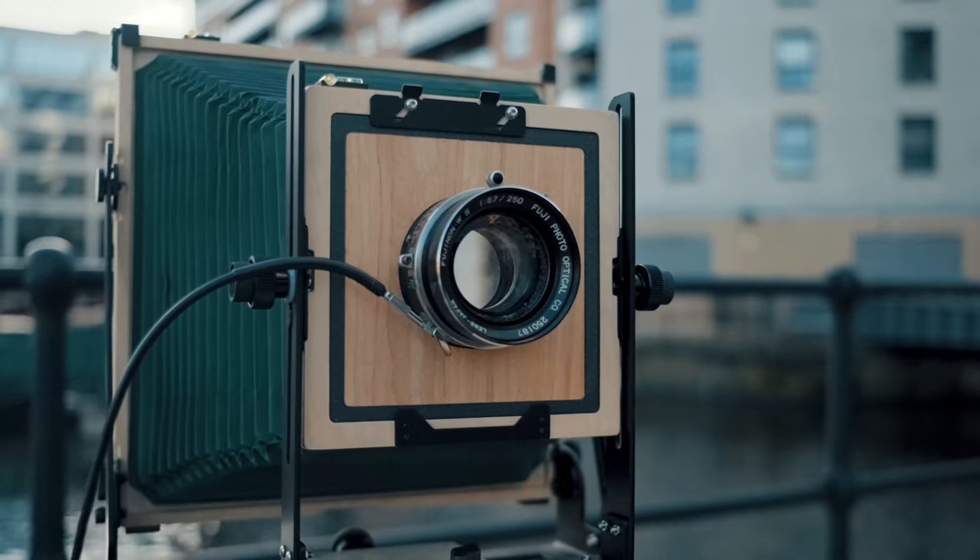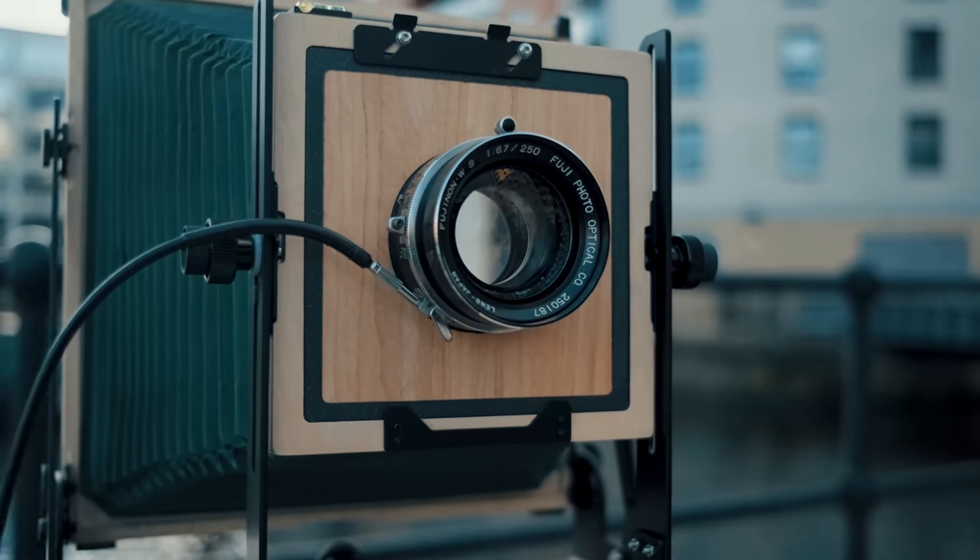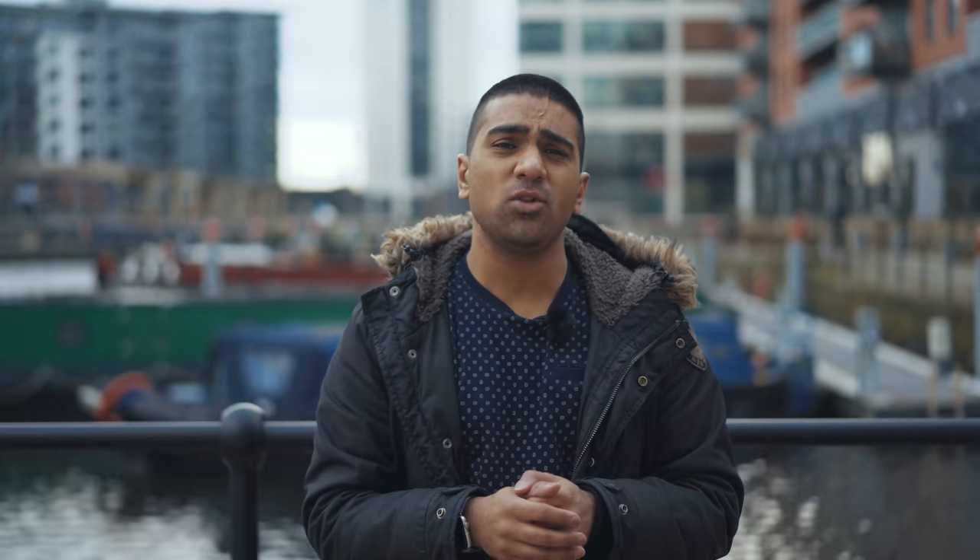I just want to quickly run through the lenses we're going to be shooting with this time. Last time we shot with a 200mm f2.9 Dalmier Pentac. This time we're going to be shooting with a 250mm Fujinon lens with an aperture of f6.7. Even though the aperture is much smaller, the equivalents are actually quite similar — the f6.7 lens is similar to an f0.8 lens on a full frame system in terms of depth of field, though obviously not in terms of exposure.